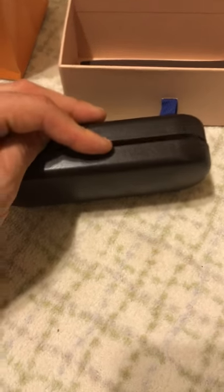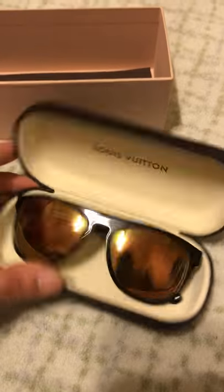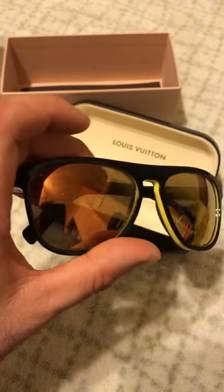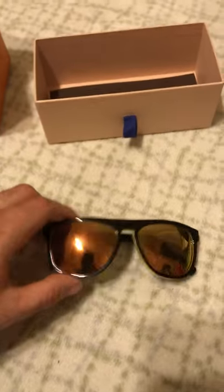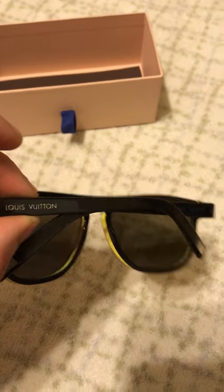Let's look at these. I like the wafer style — serious mirror going on. I like the black and yellow. It says Louis Vuitton right on them.